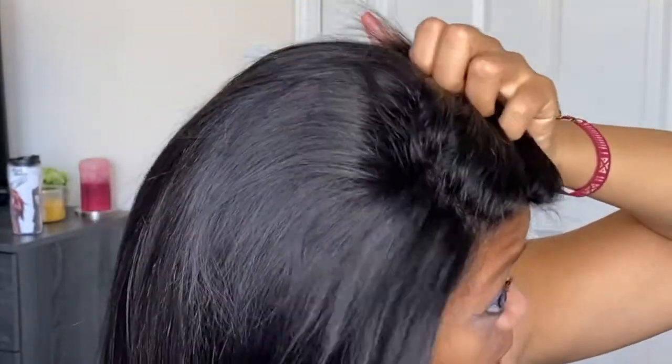As for the cap construction, this is a 13x4 parting space, so you can do whatever you want in terms of parting it — side part, middle part, you have a lot of room to do whatever you want. I will kind of style this later because I'm not really feeling the straight out of the box style that she came in, but just messing around a little bit, I see she could be super cute.